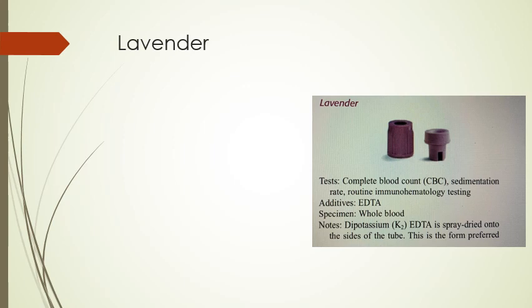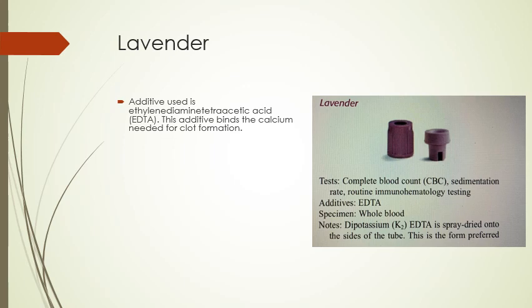Lavender tubes are one of the most popular ones you're going to use. We use these for all our CBCs — complete blood counts — which is one of the most common tests you'll see run. They're also used for sedimentation rate and routine immunohematology testing. The additive is EDTA, and the specimen is whole blood.